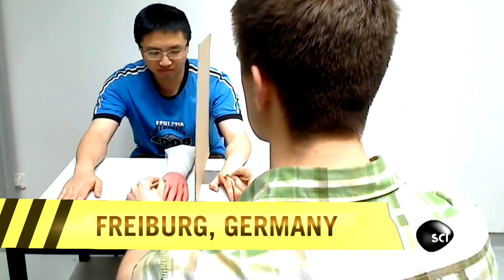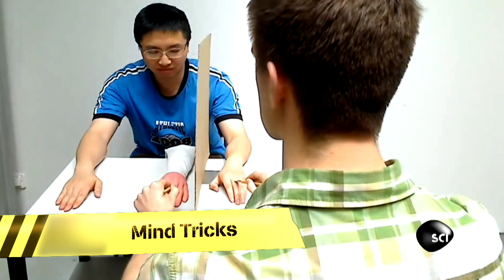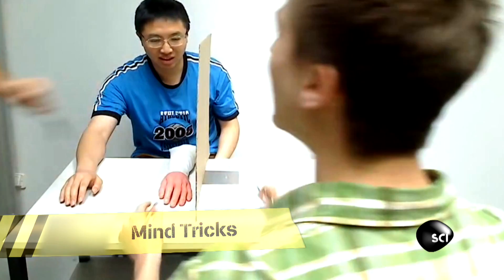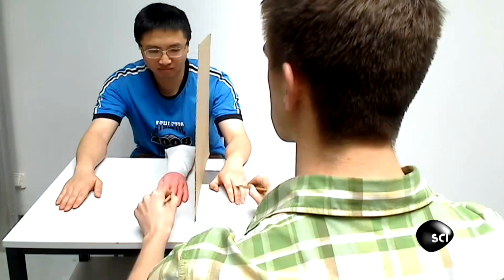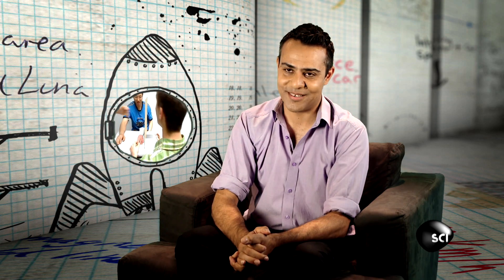From a robot hand to a rubber one, used by PhD students at the University of Freiburg to creatively fool the brain. Whether you're into psychology, stroking strangers' hands, or indeed cutlery, I think there really is something in here for everybody.